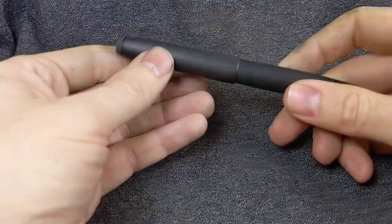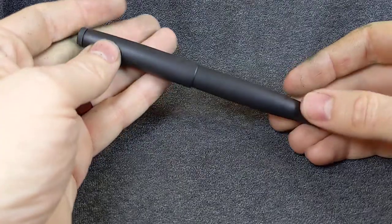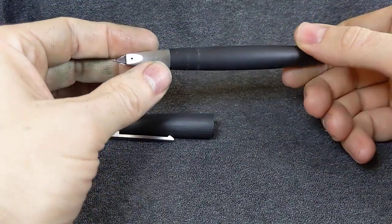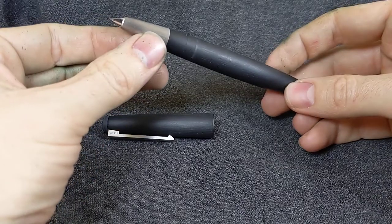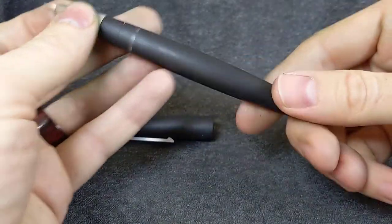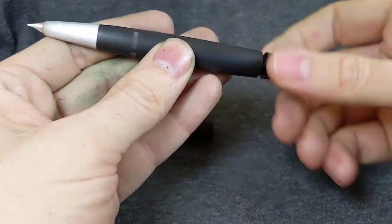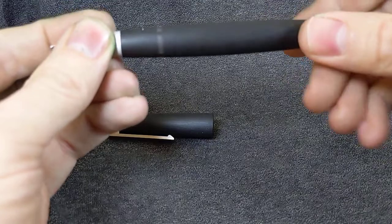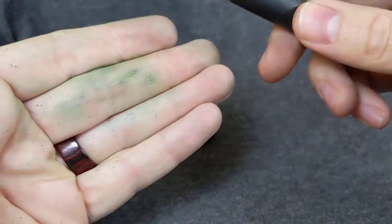Next up, a lovely little Lamy 2000. Nice and clean. With a fine or extra fine nib — it's not marked, but I can look at it and go, yeah. And of course, piston filler. Nice clean ink window. Not like my fingers.